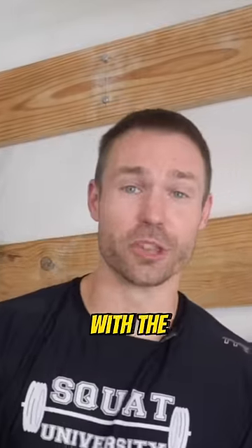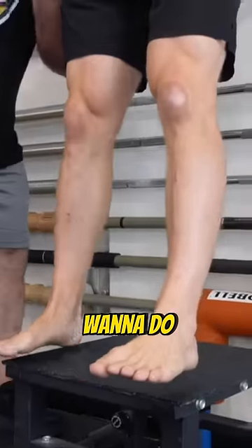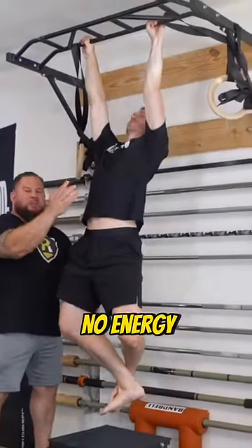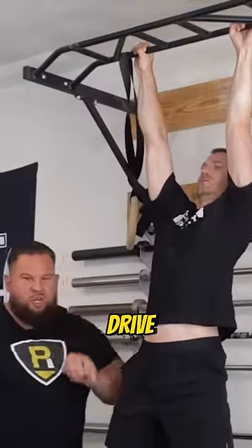The third mistake we see with the pull-up is just letting your legs hang loose. Instead, what we want to do is cross the legs, bend them a little bit, and lock in all the way through. That way there are no energy leakages — it's 100% neuromuscular drive right through the bar.